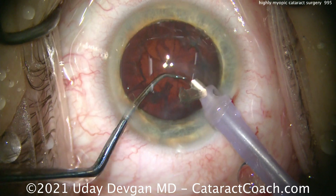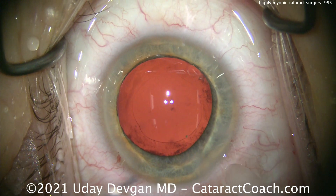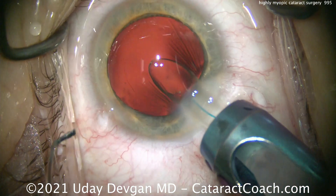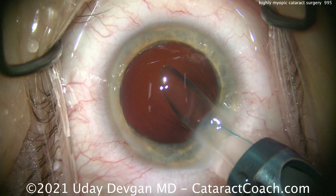Do keep in mind that all these patients are going to have a shift in the vitreous. Remember, we're going to take out a lens that is four or more millimeters thick and replace it with a thin man-made lens.